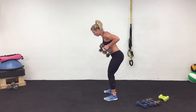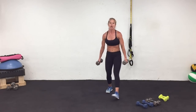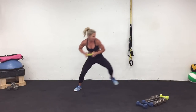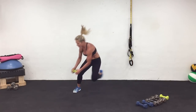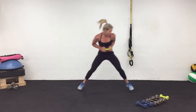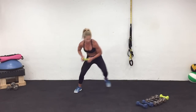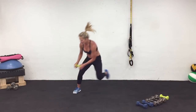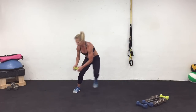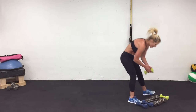Three, two, one. Cycle four — last one. Grabbing those weights. Keep smiling. Join me when you're ready. Prepare and work. Three, two, one. Rest. Cycle five complete.